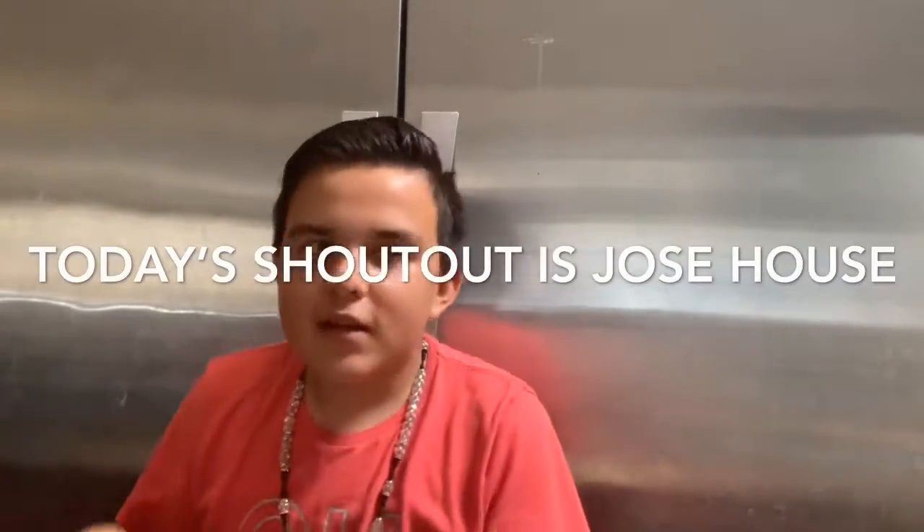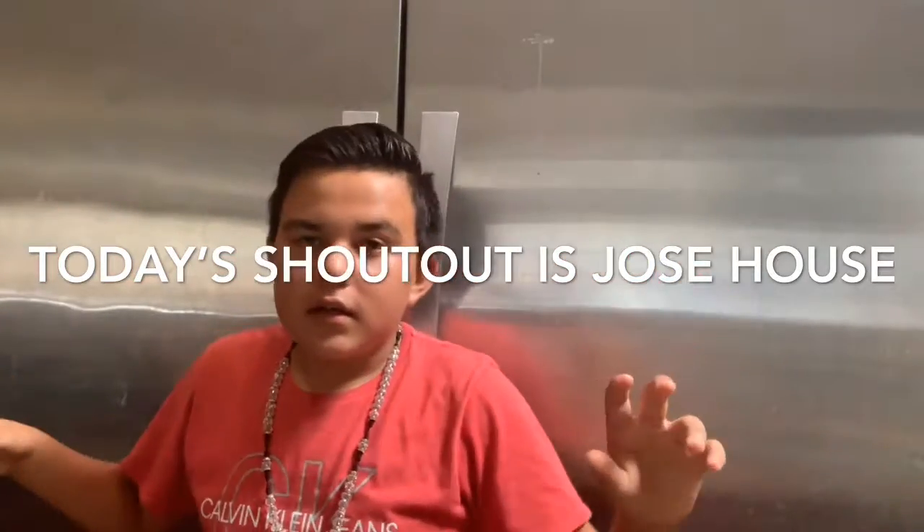This video is kind of gonna be like cook with me, because I'm gonna be showing you guys how to make Italian soda, or me trying it because I saw it. I want to see how it tastes. If you guys see a background, it's because I have family over.